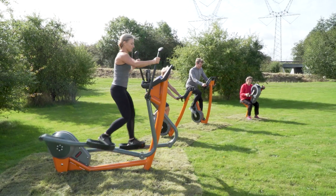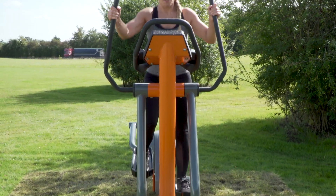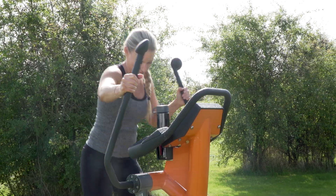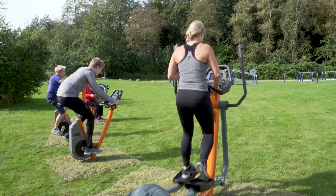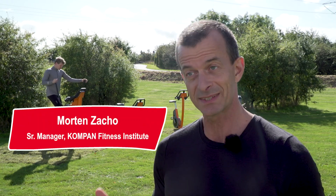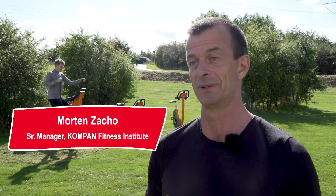Say hello to the brand new outdoor cross trainer from KOMPAN. No matter how fit you are, this training equipment is especially good for two things: one is to be a very efficient training tool, and the other is to make it a very enjoyable training tool.